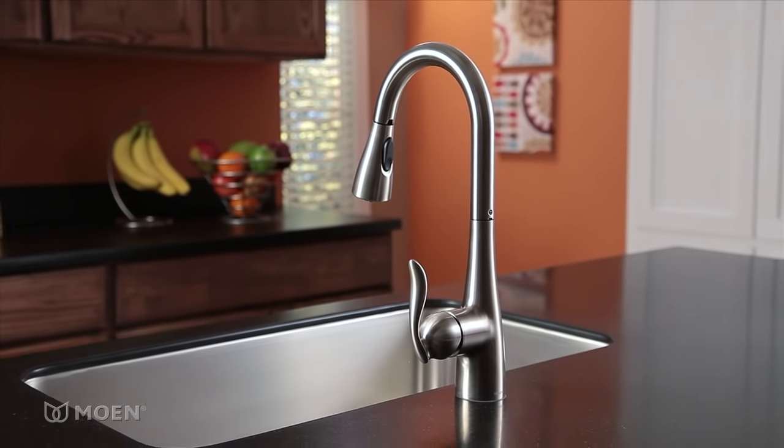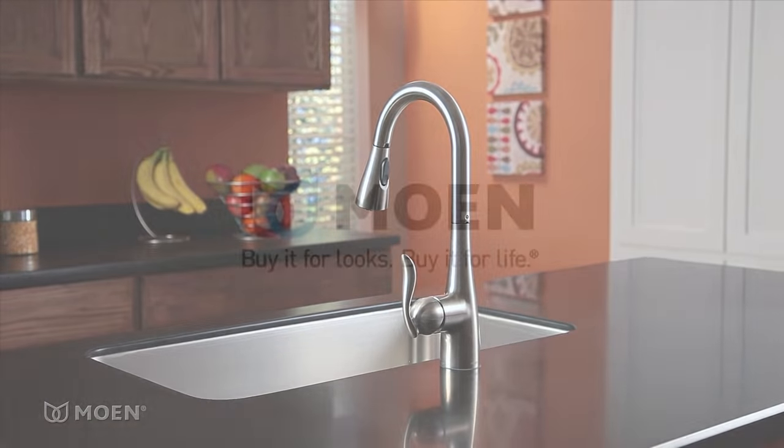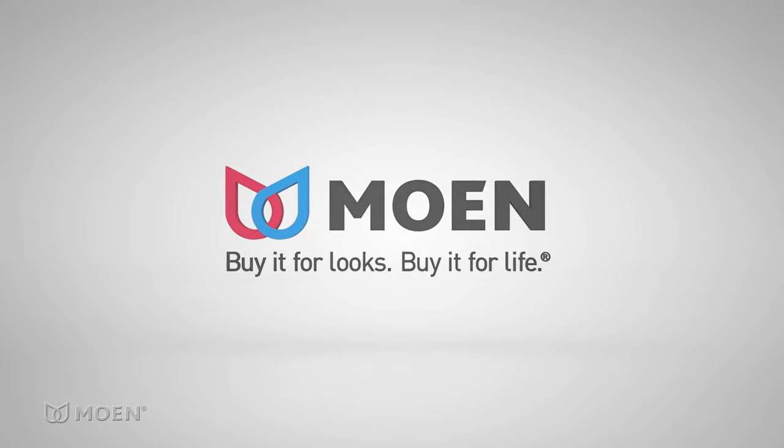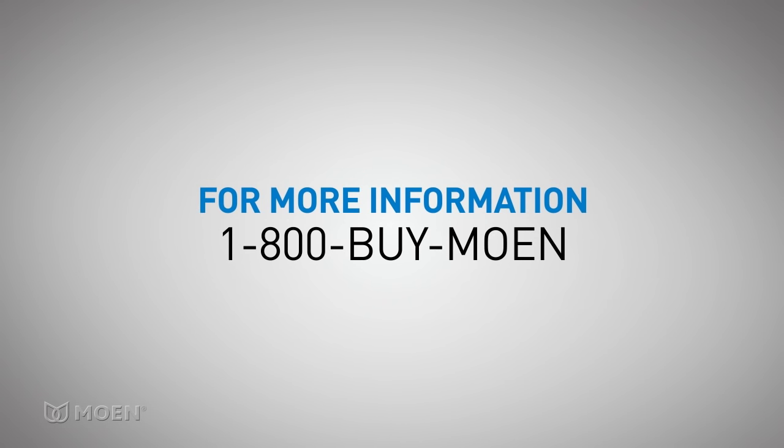Congratulations! Your job is finished. Installing the Reflex system is fast and easy with Moen. Buy it for looks. Buy it for life. For more information about Moen and our products, please visit Moen.com or call Moen Consumer Services.